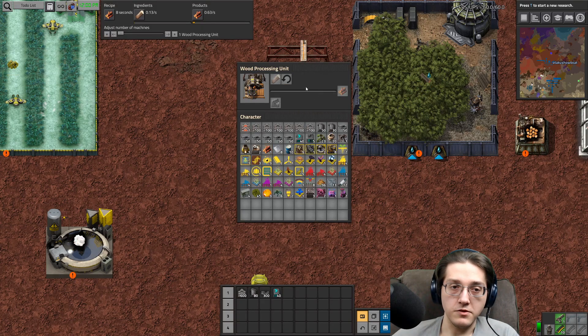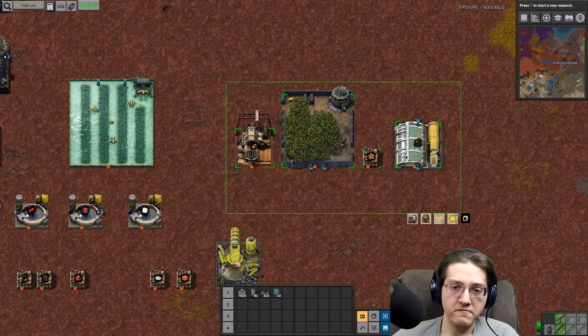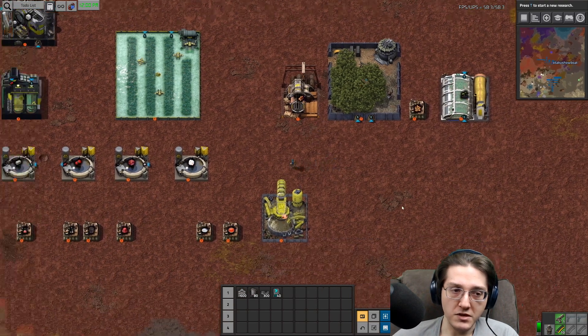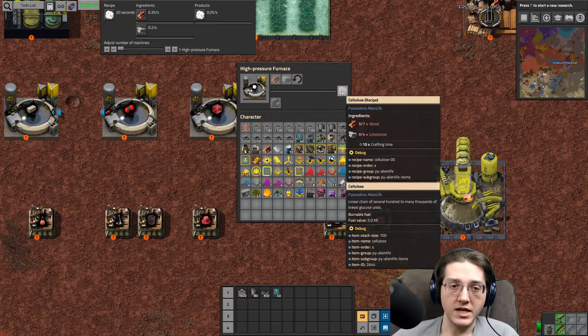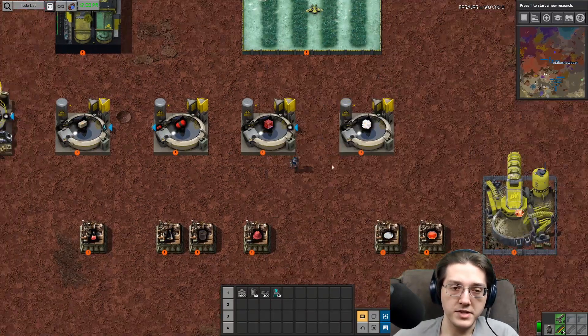Logs go into wood in the end. But you can't do this when you're first starting a game because you need red science to get access to all of these buildings first. So you will need to manually chop down trees to get the wood for your cellulose.